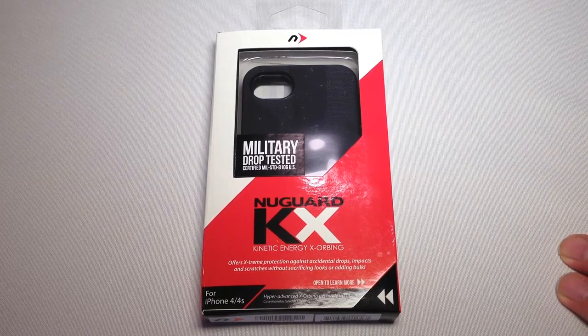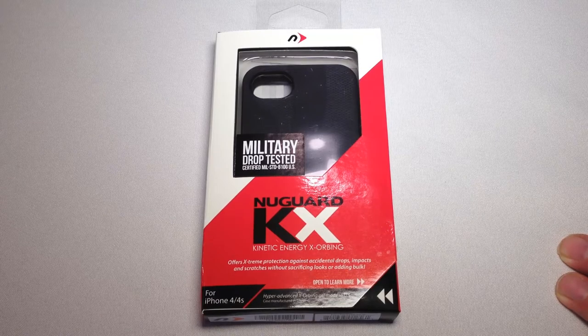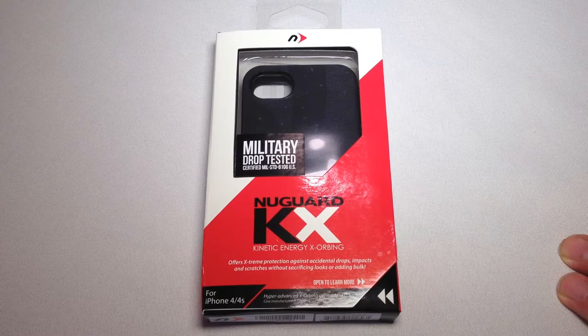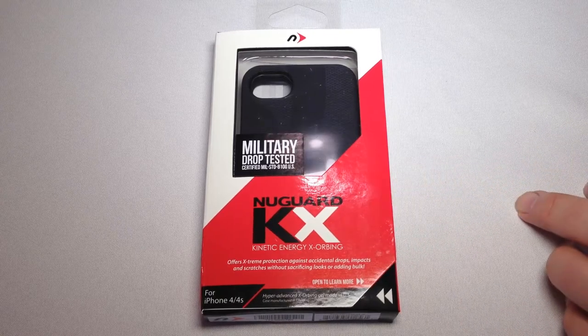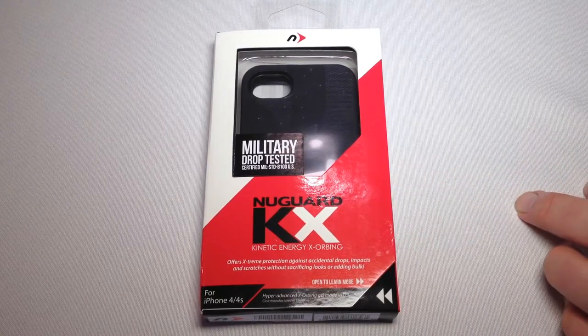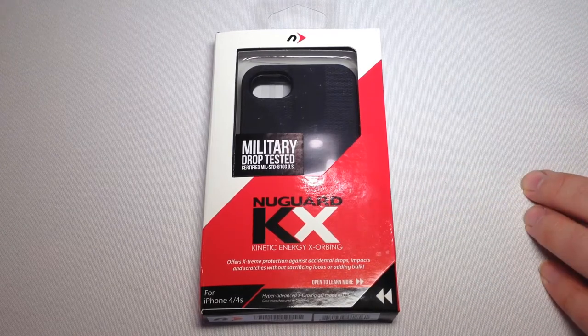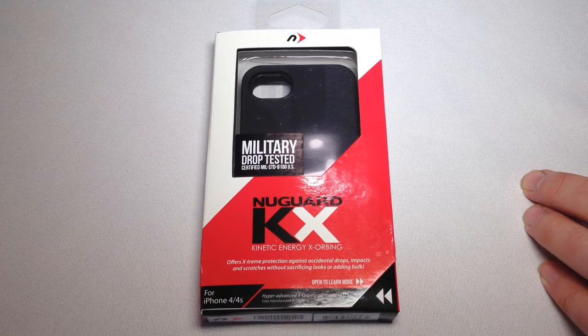Welcome to TheChrisVossShow.com, where I share the latest in social media and technology. This is from a company we've reviewed a lot of their products: NewerTech.com. This is one of their new cases called the NewGuard KX Kinetic Energy X-Orbing case.